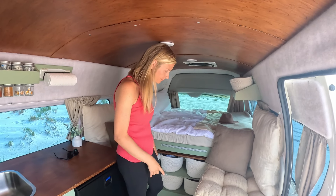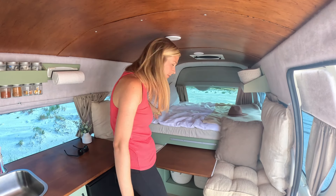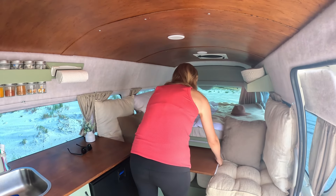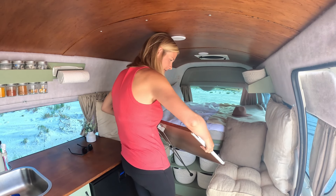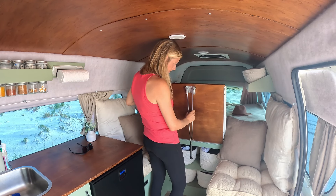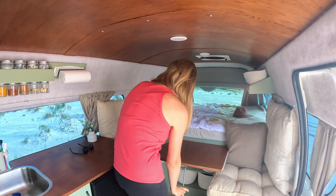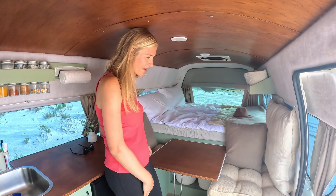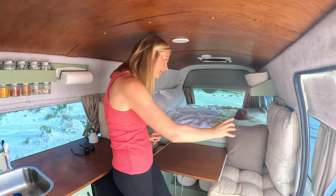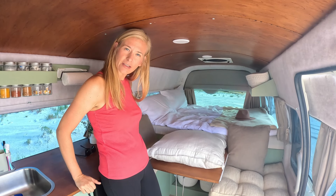So I mentioned the table earlier — got a couple of options with it. It slides out, so when you're in bed you've got a little coffee table. But then it also just clips off its runners and pops into this little runner at the top there — fold out and you've got a table for two. And this is what I was talking about as well: the bottom cushion pops on here, and this one goes on here — wrap it in the blanket and you've got a full-length bed.